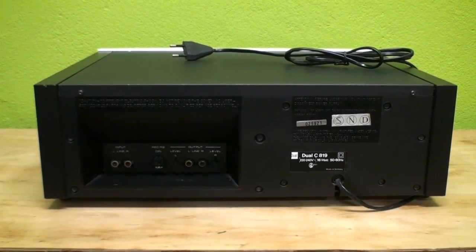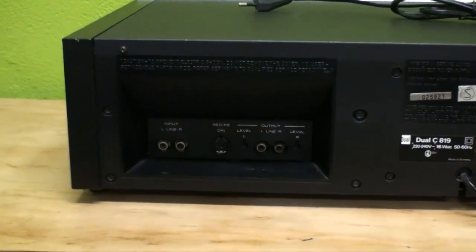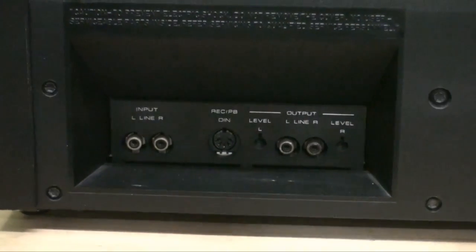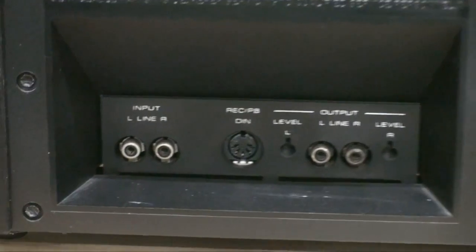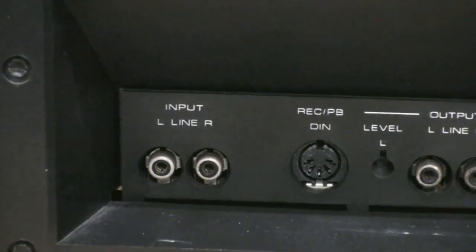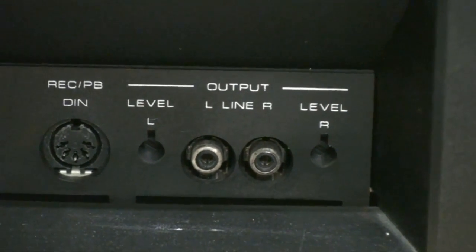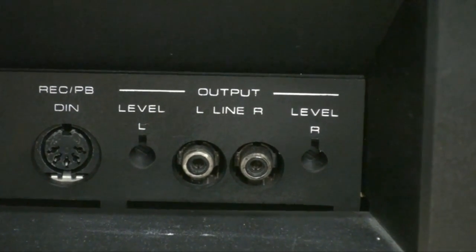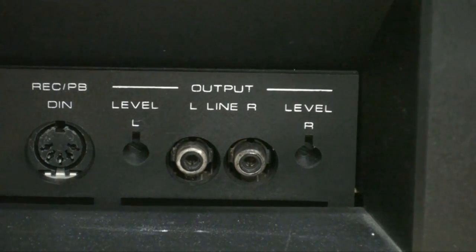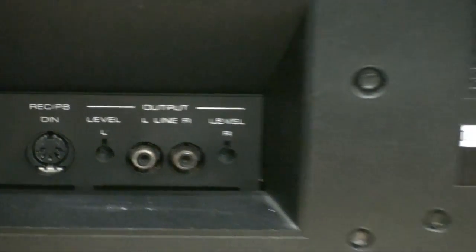Last but not least, here we have the back of the unit. It's kind of a weird design — the input and output jacks are down in a compartment. We do get RCA inputs, the DIN jack, RCA outputs, as well as separate level regulators so you can adjust this according to the sensitivity of the inputs of your amplifier, which is quite interesting.